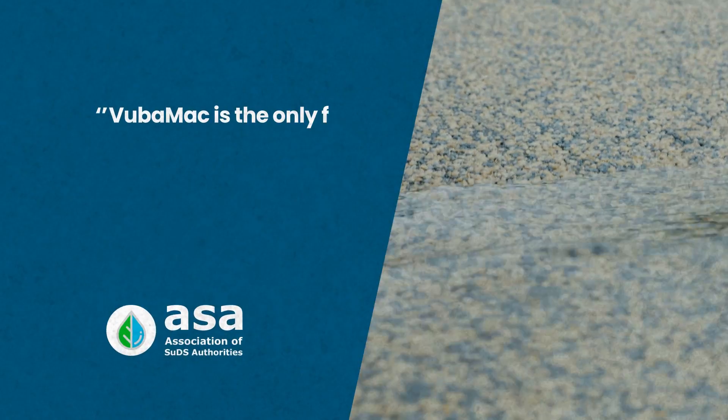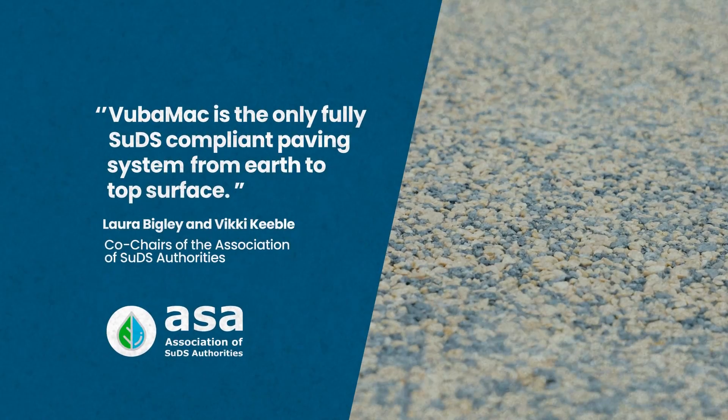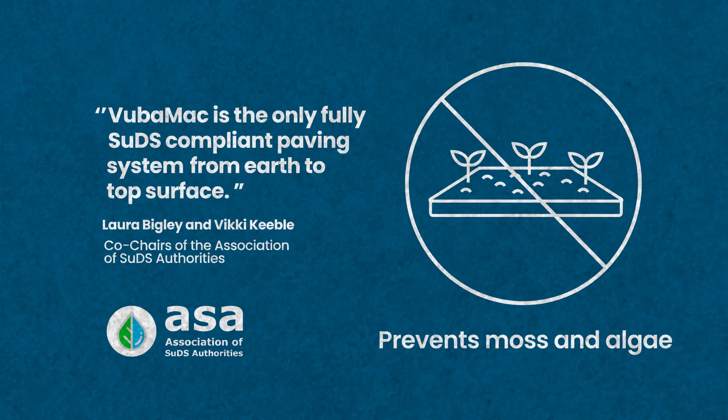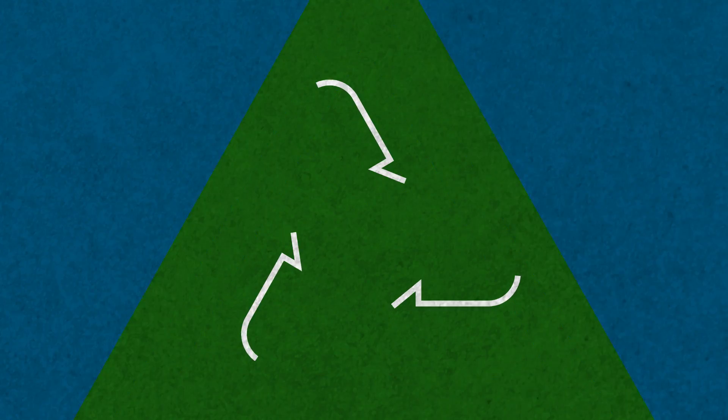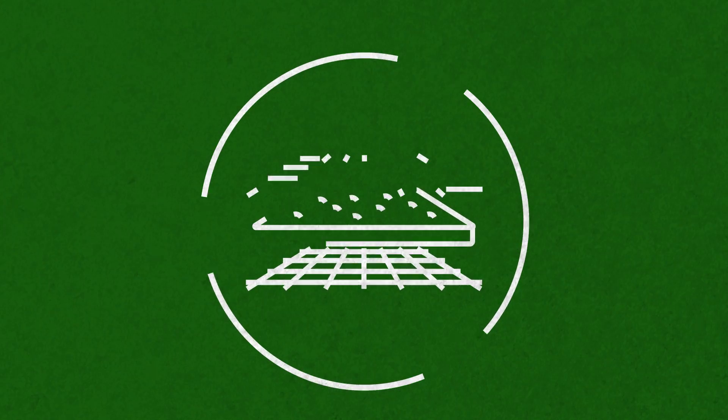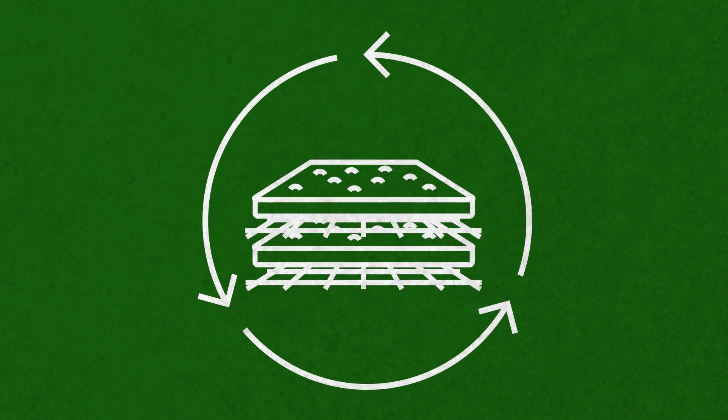In addition, the Association of Suds Authorities said Vubamac is the only fully SUDS-compliant paving system, from earth to surface. When choosing Vubamac, you can be assured you are choosing the very tip of the sphere in environmental change through new recycled and green technology.